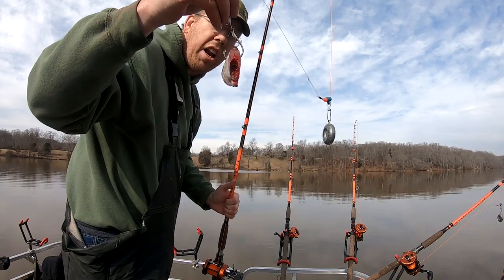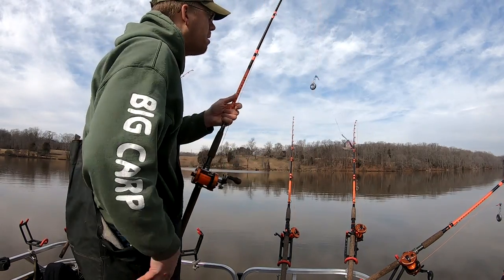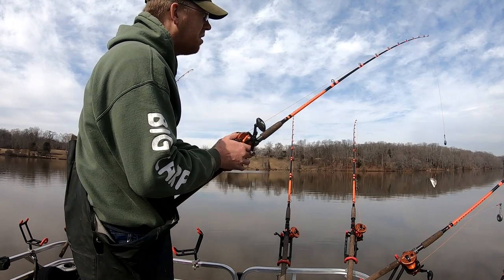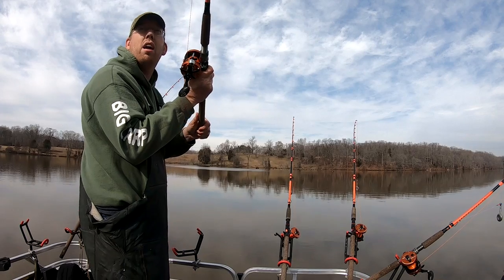I've got a piece of fresh shad on an 8-aught Gamakatsu circle hook, a five-ounce lead on a slider, the bead, the swivel, an Abu Garcia 7000 Catfish Special on a Whisker Seeker medium heavy rod. I really should be using a 6500 Catfish Special, but you know.